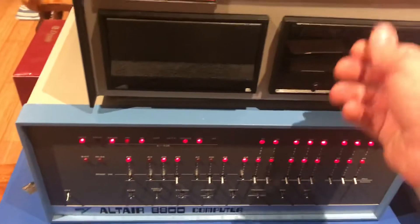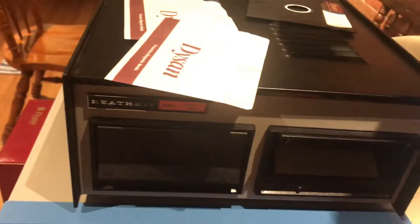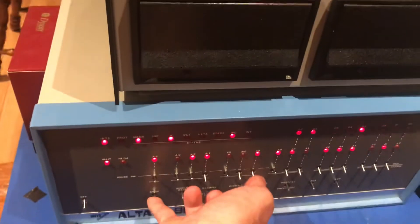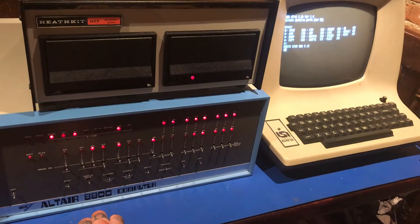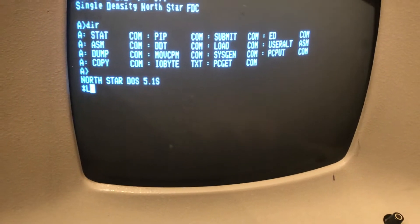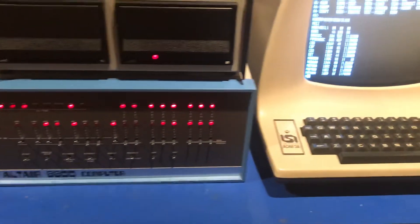Now if we want North Star, we also need a copy of that. There's a North Star disk — pop that in there. Reset, examine at that location — same location. North Star DOS uses a different kind of system for commands. So here we go — that's our directory listing. And there we are.